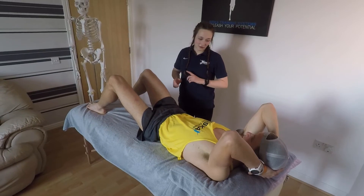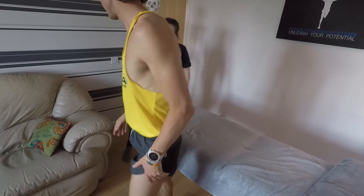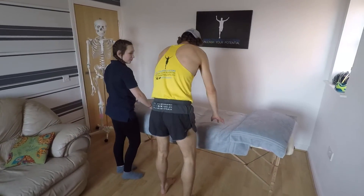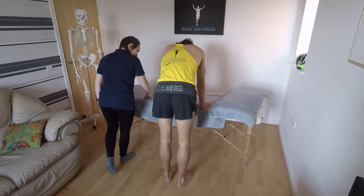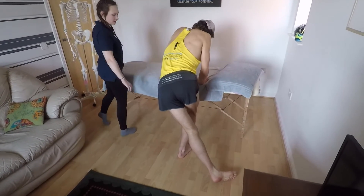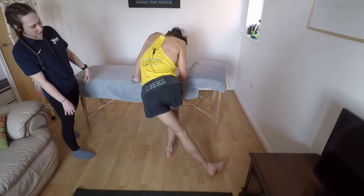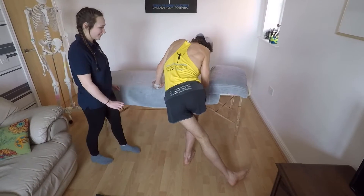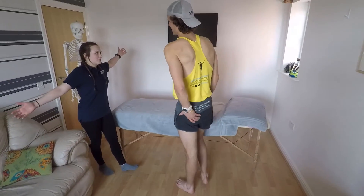A nice stretch you can do: rest on something — a table, chair, anything — stand on one leg, and the affected leg is the one that goes back. Slide it under. You should feel the stretch right away. Can you feel it? Yeah, I can feel it. Good. And stand yourself up.